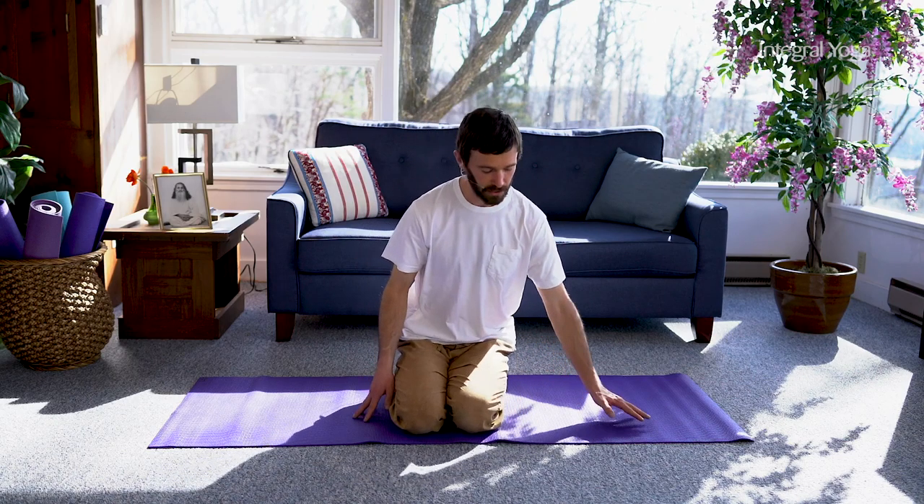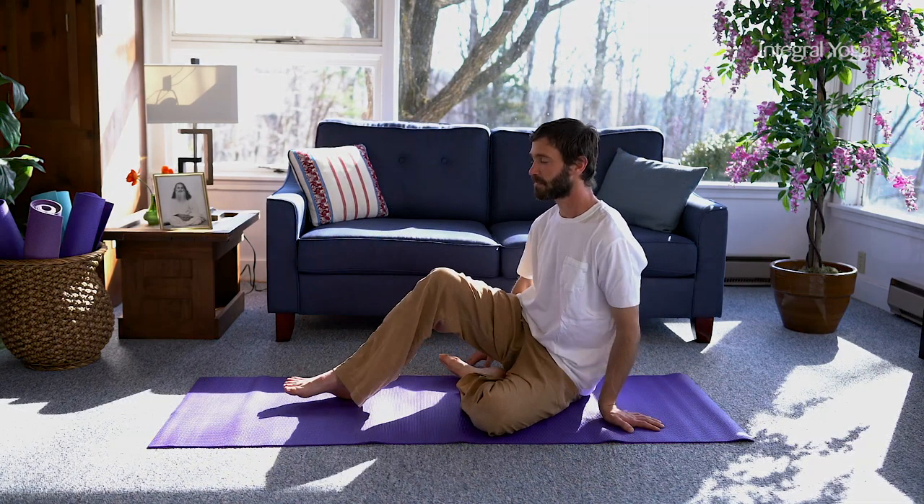The name of this practice is constructive rest pose. It's very simple — it almost feels too simple to be as effective as it is.